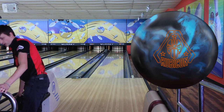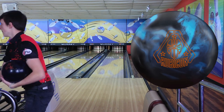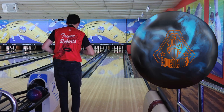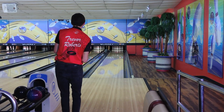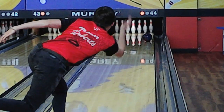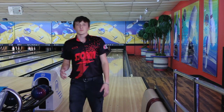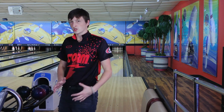Let's see what the Rubicon does here. Of course I'll throw it from the same spot — 28 with my feet, looking at 14 at the arrows with the Rubicon. So I think the Rubicon stored a little bit more energy, meaning that the RST picked up sooner. So let's move into the oil even more.